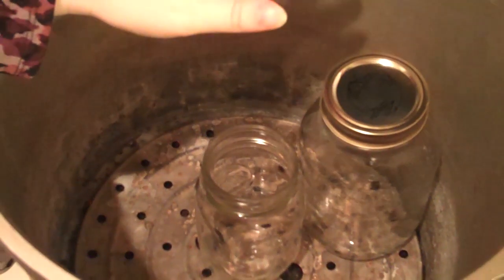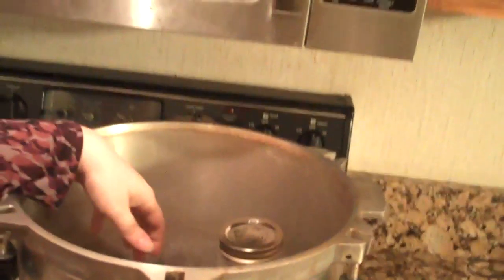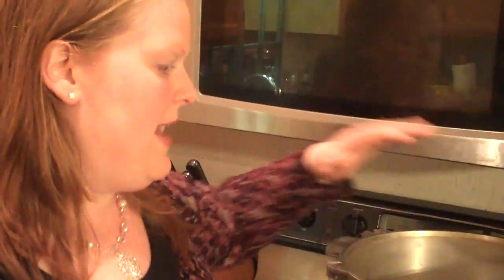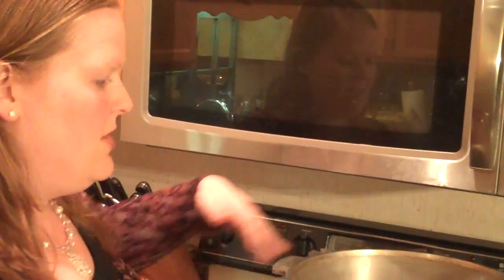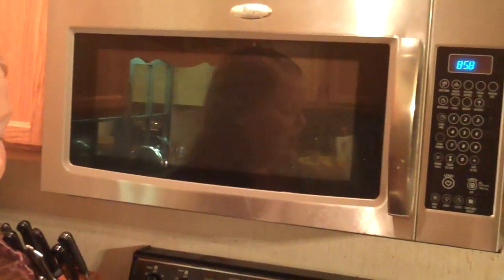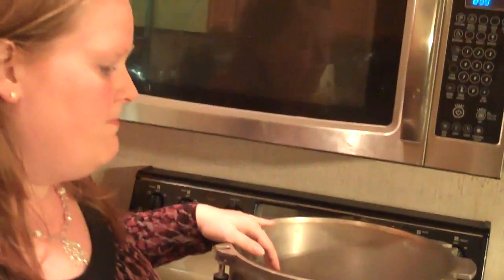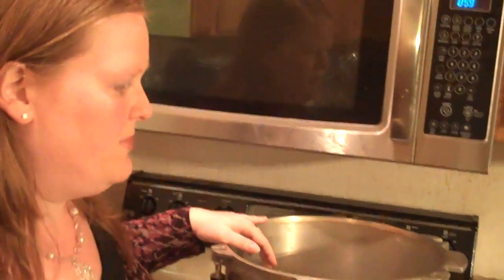If you're canning a tomato-based product or pickle — something very acidic that doesn't need a pressure canner — you only need a boiling water bath. Just heat it up to boiling, make sure the water covers the lids, and boil for as long as needed. If you're canning low-acid vegetables like beans, green beans, stews, or meats, most everything from your garden needs to be canned in a pressure canner to keep your food safe. There's really bad bacteria that can get into vegetables, and if you don't process for the right amount of time at the right pounds of pressure, it can be dangerous.